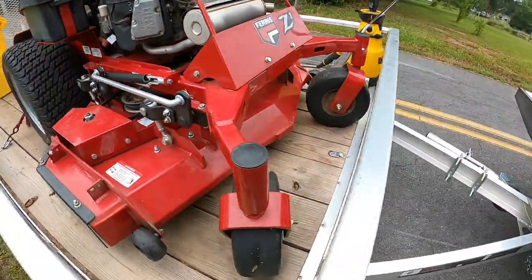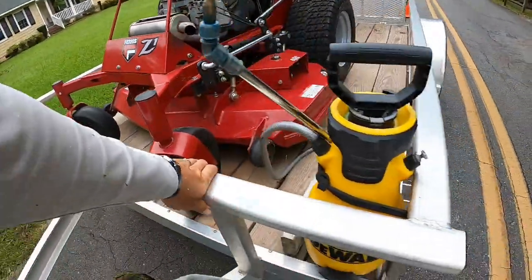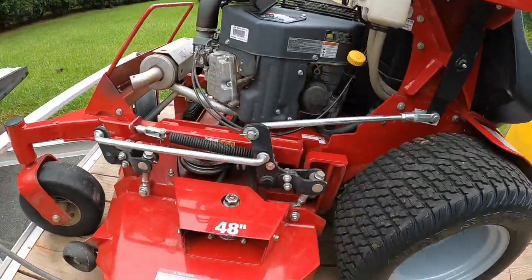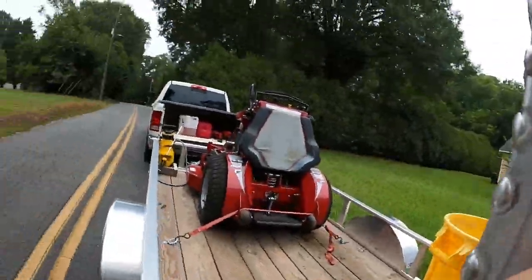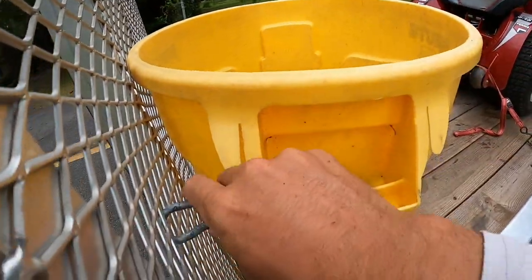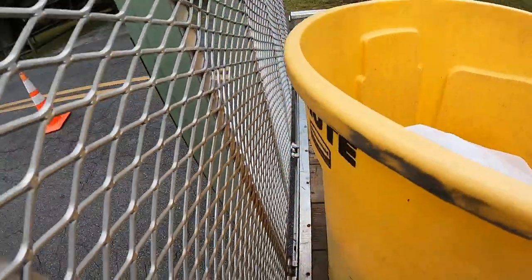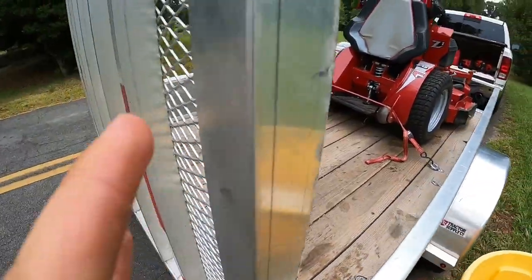Check it out, we got the Ferris with us today. I know you guys haven't seen this mower in a while, but it's all nice and clean — washed it a little while back. I'm gonna set the camera right over there by the shrubs and we're gonna mow it up. I got this chain-pull trash bin — works awesome by the way.